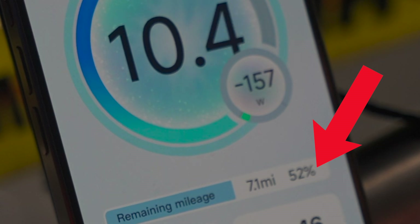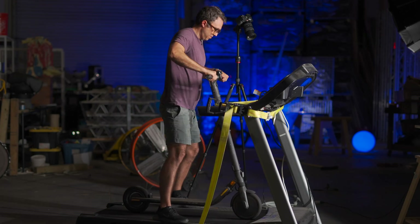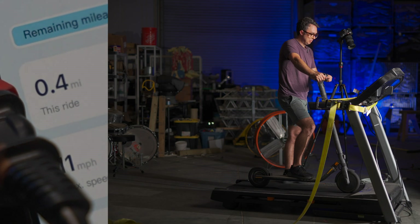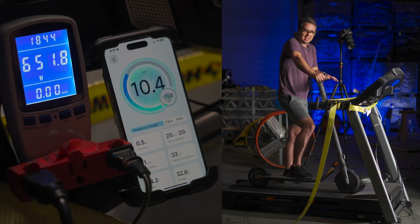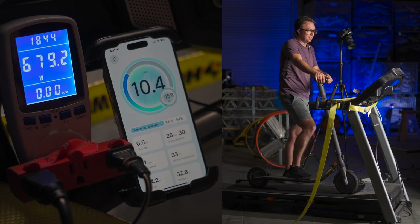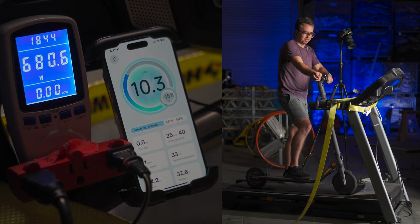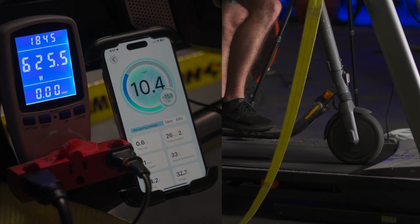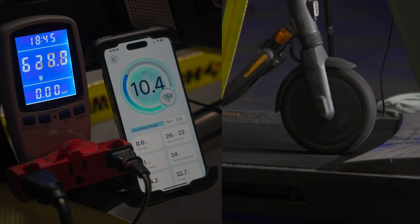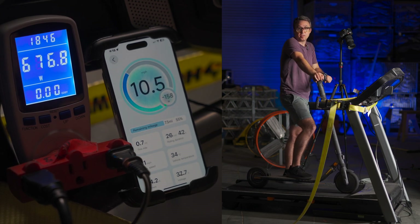I'm going to go from 50% to 60%. This is actually a bit easier than I thought it would be — I thought it would be kind of crazy to control. The wheel has to fight back pretty hard, that's why I have this strap on here. The wheel's trying to stop, so it would send me off the back of the treadmill. We've traveled about 0.6 miles to put on about 5% on the battery. The treadmill wattage has calmed down to 620 to 650 watts rather than the 730 watts it started out as.